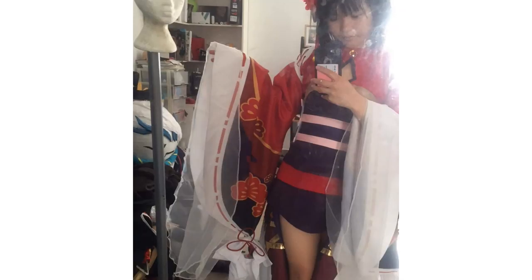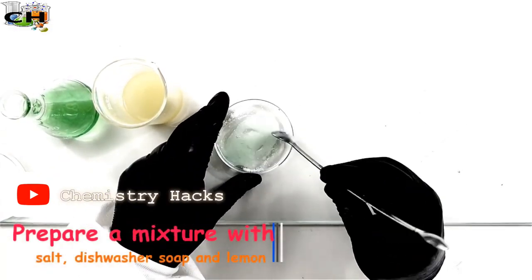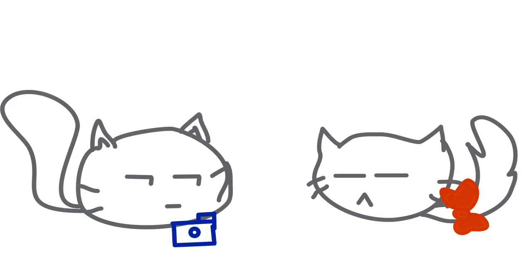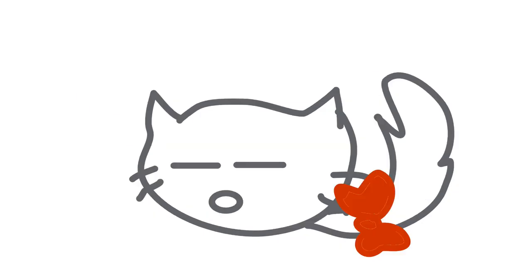I wore the costume a couple times to give it a test run, so I tried washing it — and oh lord, the rust stains. They didn't use proper grommets. I did everything to get rid of the rust stains: vinegar, salt, lemon, everything, and it just kept getting worse. Then my very smart boyfriend said, 'Why don't you replace the grommets?' Oh yeah — why didn't I think of that?